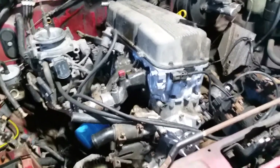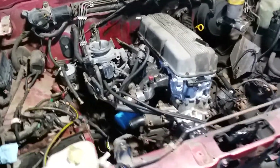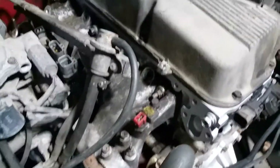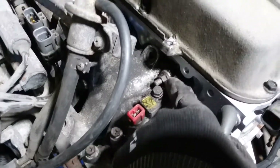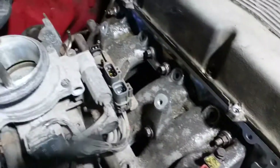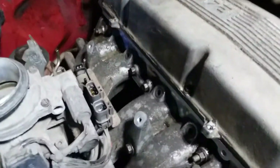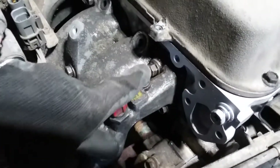The intake manifold is back on. Make sure you put your gasket on before you try to slide it on. There's a stud in the back and a stud right here that you're going to want to slide it onto. It needs a little persuasion — I actually used a four-by-four and a mallet to hammer it into position. Then you've got one, two, three, four bolts.